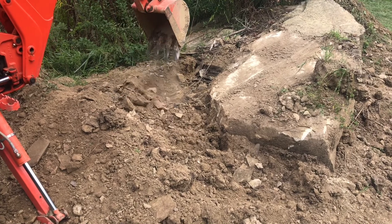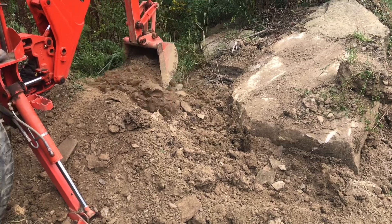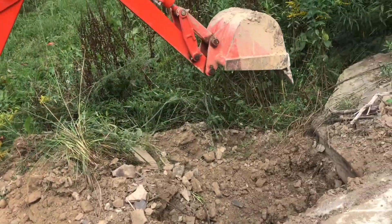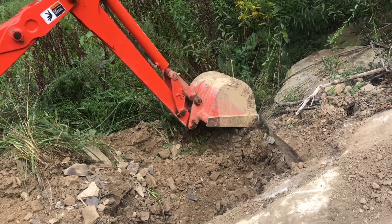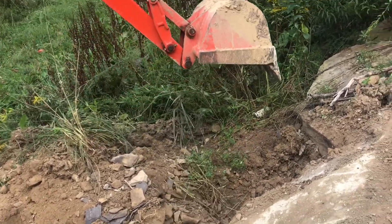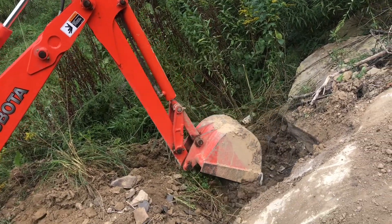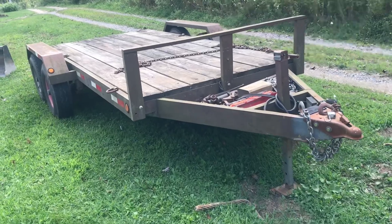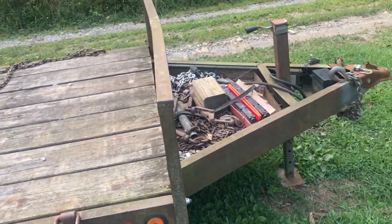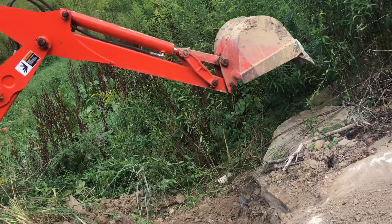So even though this backhoe is a little small, you can see it is doing a tremendous job of getting everything exposed. This little backhoe can get into a lot of spots that the bigger backhoe will have a problem with. And this smaller machine is a lot easier and more nimble to get from location to location. This smaller trailer is really easy to get in and out of locations, so these smaller machines really have a big advantage.